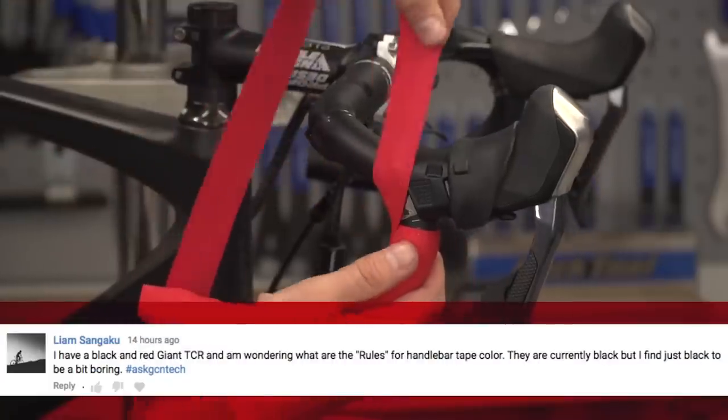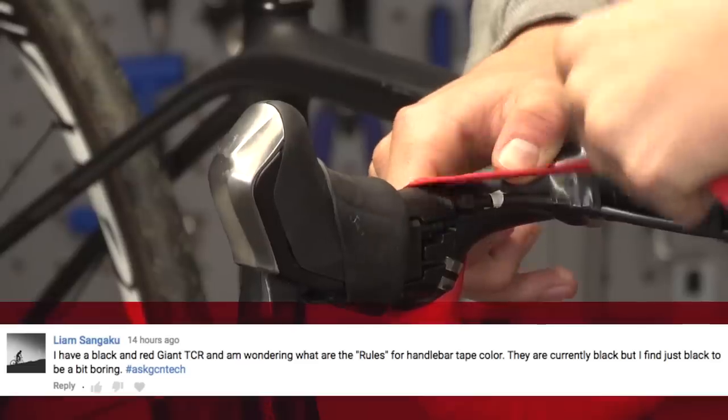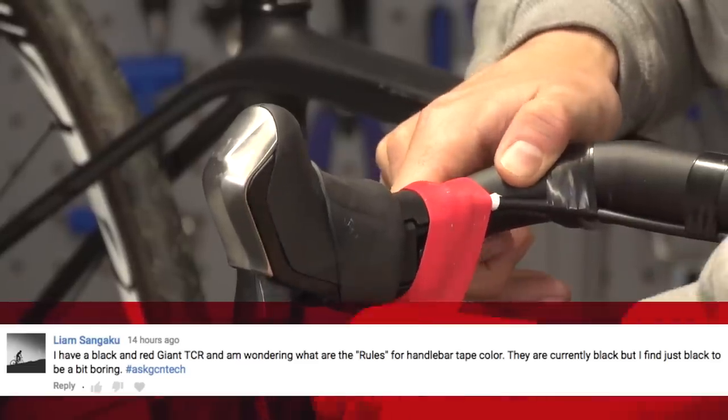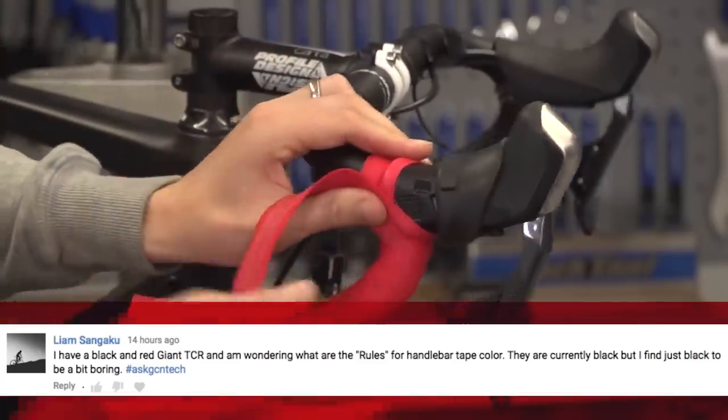Liam has a black and red Giant TCR and wonders what the rules are for handlebar tape color — it's currently black but they find it too boring. The rules are: express yourself. If you want the most outrageous bar tape in the world, go for it — it's your bike. Personally, I tend to stick to black or white and match it with the saddle. Send a picture of your bike to the bike vault and we can let you know what we think.